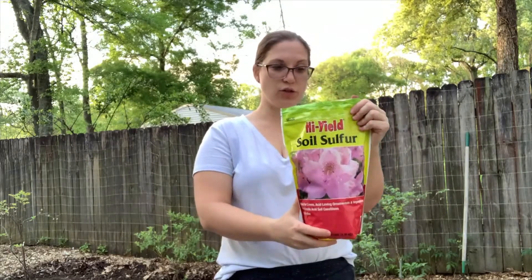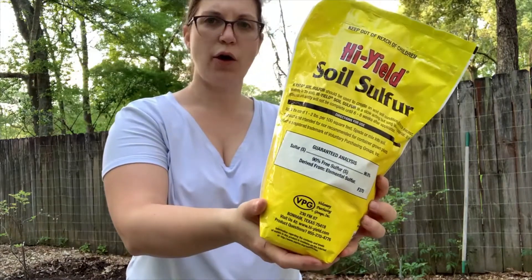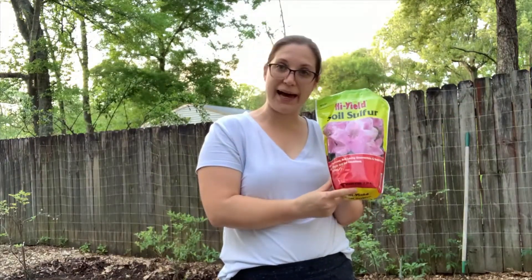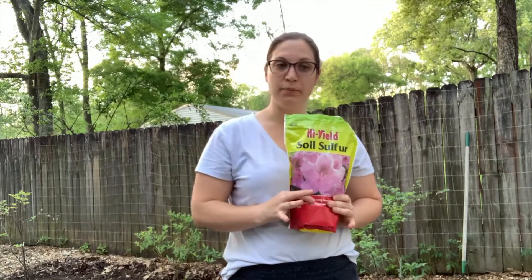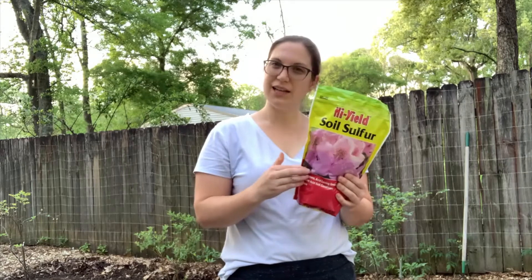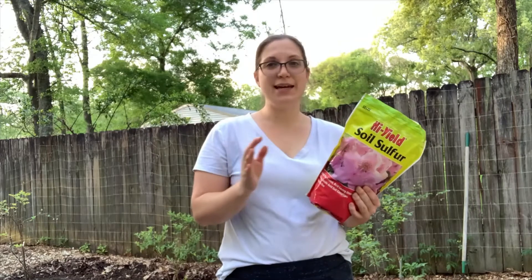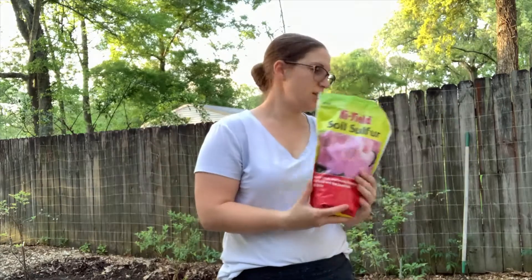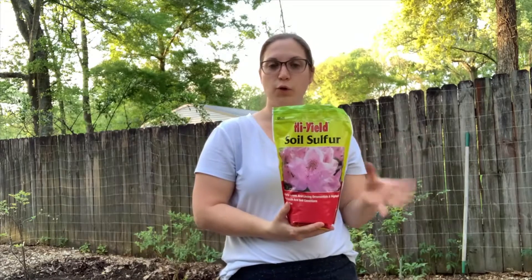This is some high yield soil sulfur. You can see on the back it's elemental sulfur, and I spoke with my local nursery and they recommend using half of this bag now and half in October. This is a four pound bag. The reaction that has to take place in the soil to bring the acidity down takes six to eight weeks to complete. So this isn't a quick fix, but over the next year it should get this pH to a more appropriate range for the blueberries, closer to 4.5.